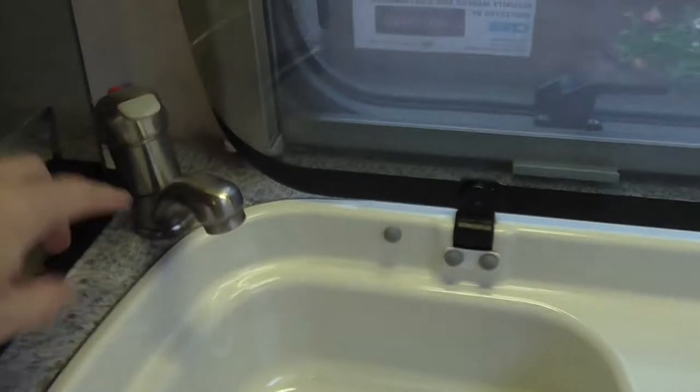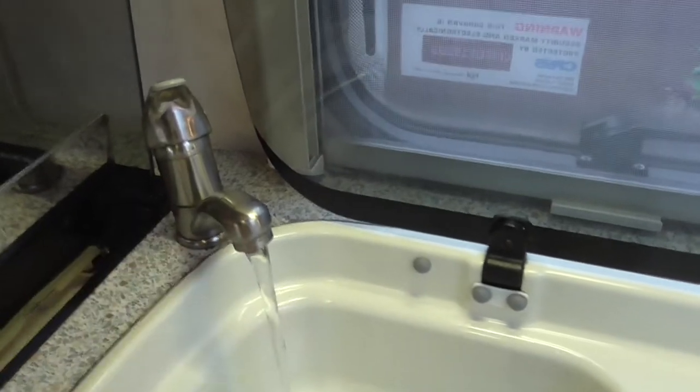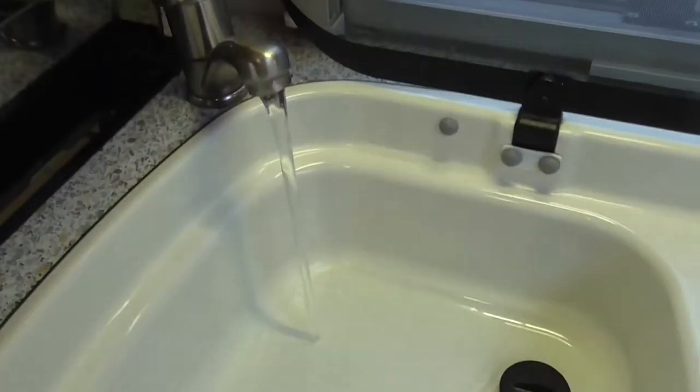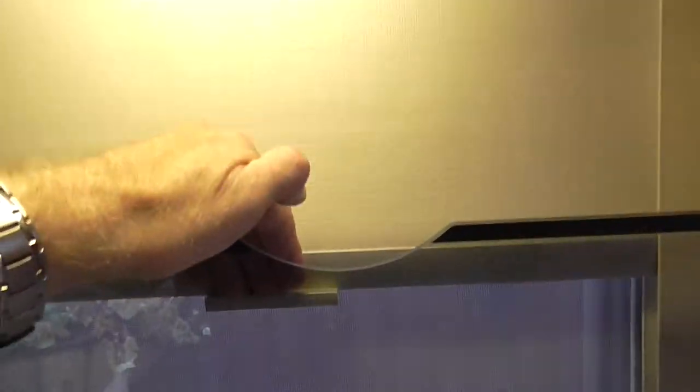Then we come to the sink, which has a glass lid. Same again — swivel tap, plug. This way and up for hot water, down and across for cold. There's a fly net at the window and a blackout blind, with a light above.